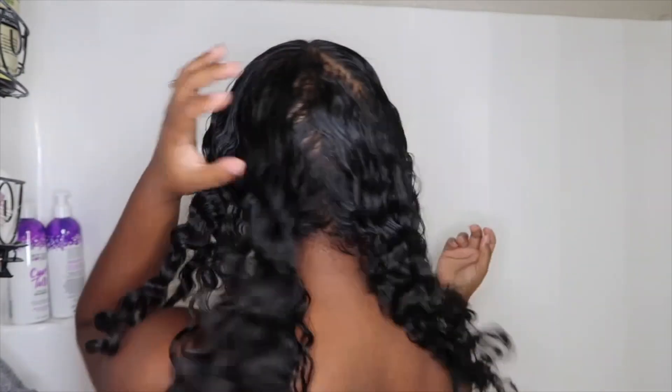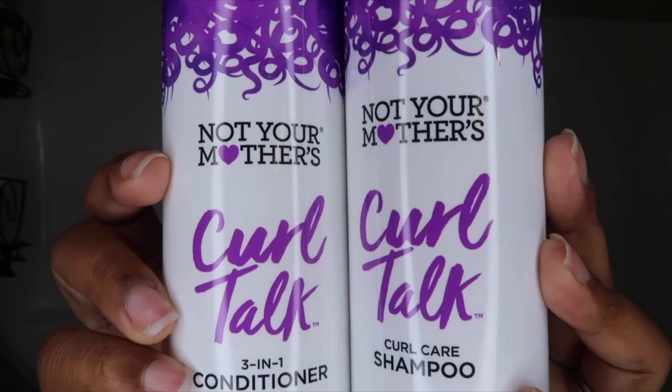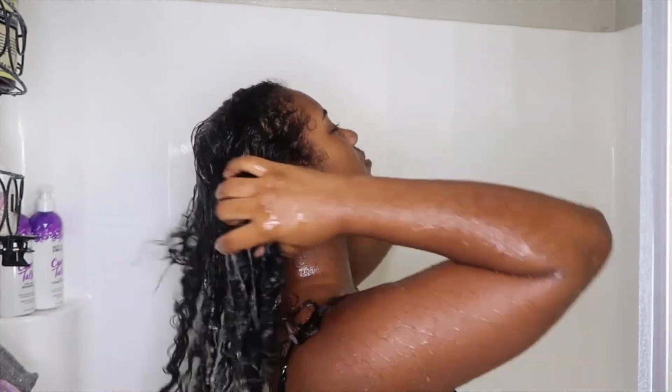Hey guys, welcome back to my channel. In today's video I'm going to be showing you all my wash day routine slash wash and go routine. Today I'm going to be using the Not Your Mother's Curl Talk line — the three-in-one conditioner and the curl care shampoo. First I like to start off by just rinsing my hair and making sure it's completely wet before I start applying the shampoo.